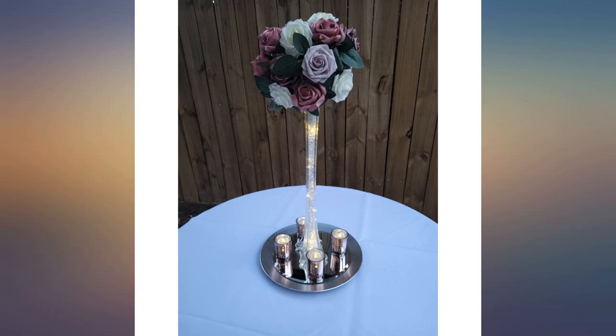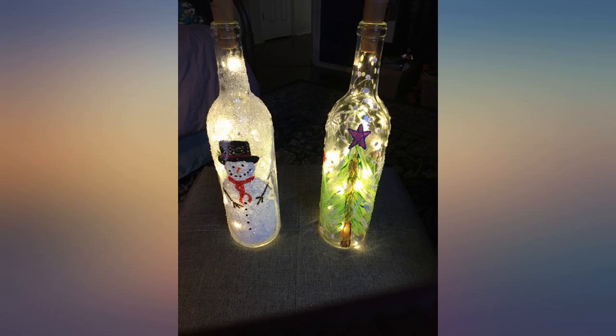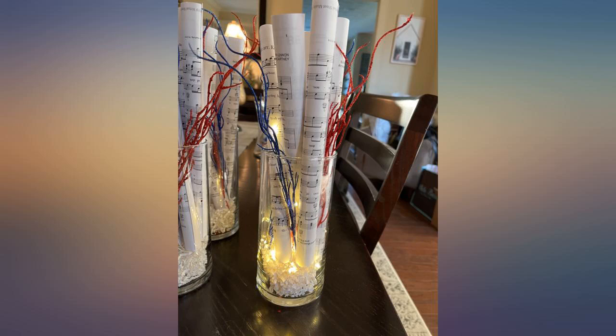They looked great with the bottles I painted for Christmas gifts, and the lights lasted longer than I thought. We'll be buying more in the future. So easy to use and gives very good lighting.